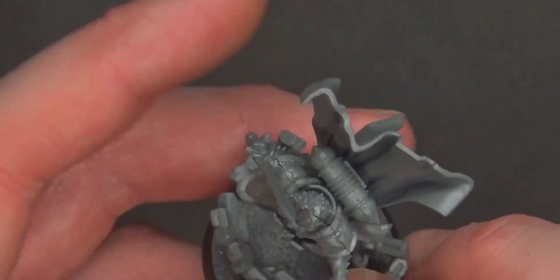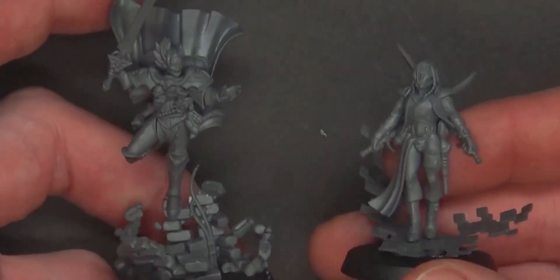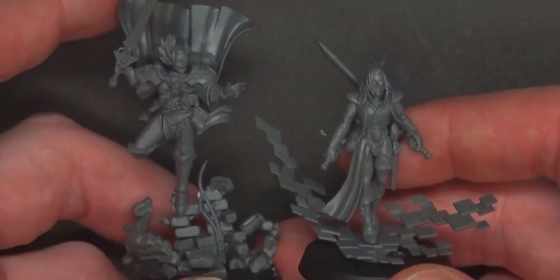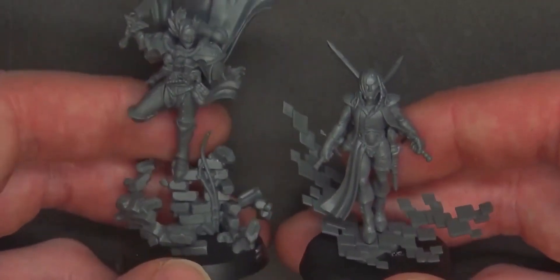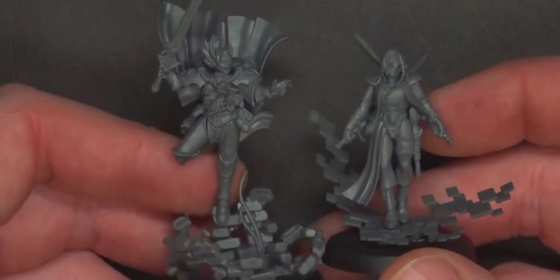I feel like GW has outdone themselves. Fifty dollars for this kit is a new precedent — I feel like if they were sold separately they'd be $35 each, so I guess we're saving money there… and we'll just leave it at that.